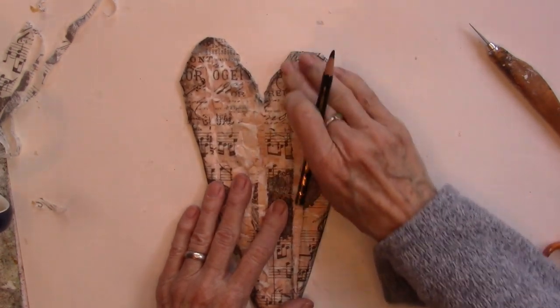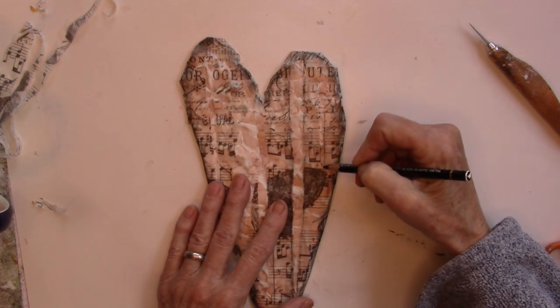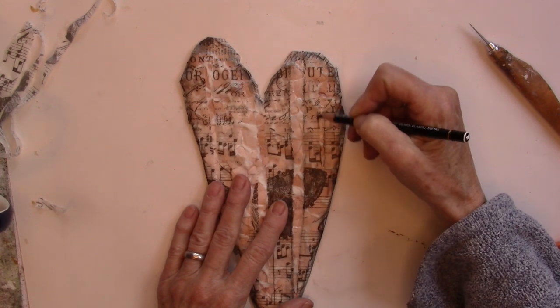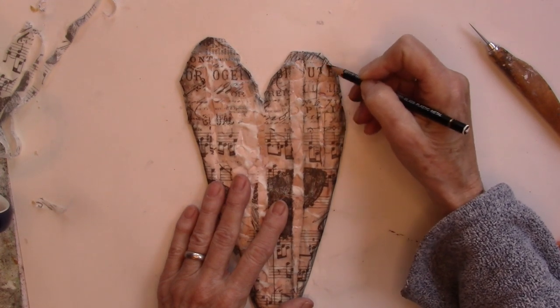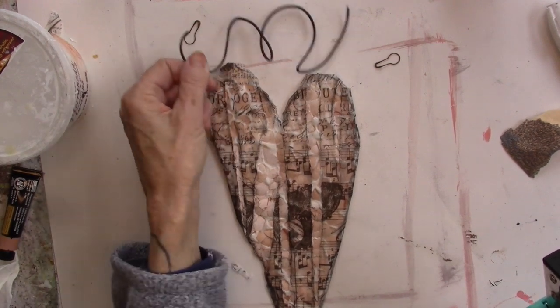Let's do it. I'm going to go ahead and do that on the whole heart. Any place that I've ripped that paper away, I'm going to low light it with the magic wand — the Stabilo. I have this fun loopy wire.